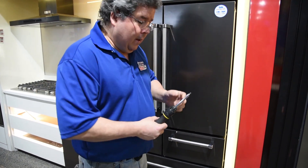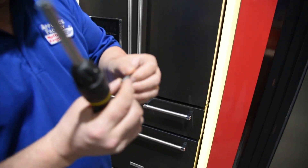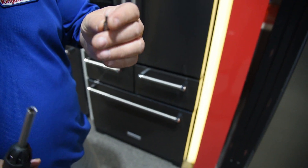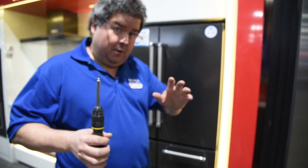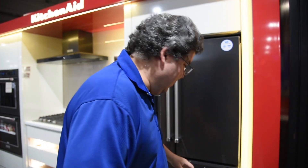First of all, this is the tool — it's basically an Allen bit, an eighth-inch Allen bit. Now sizes may change, I don't want you to use that as gospel. This is the one that's going to work, because if you get the wrong one in there you're going to strip it, then you're going to ruin it. Get a set of Allen bits and we can do this.